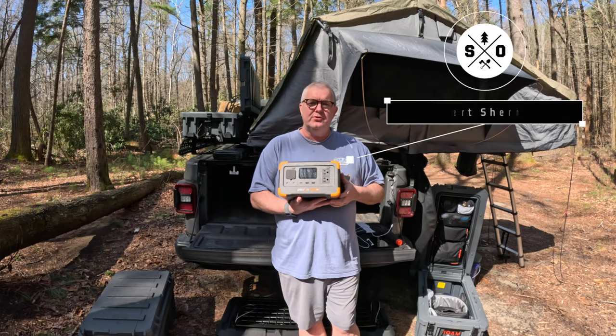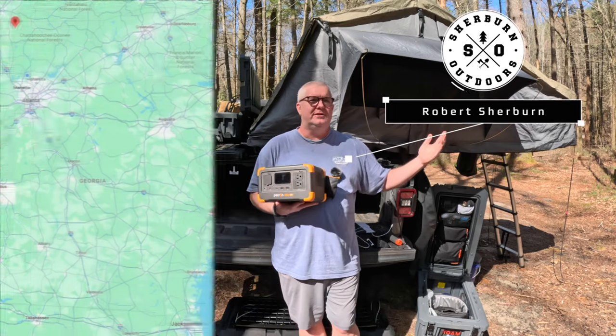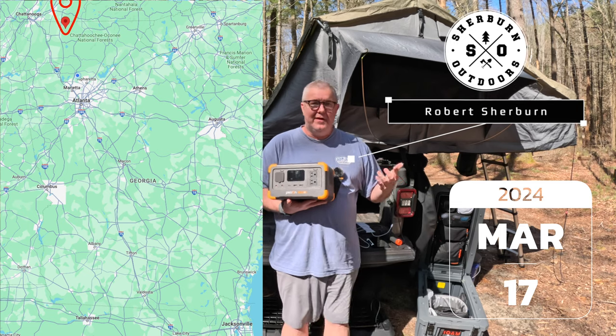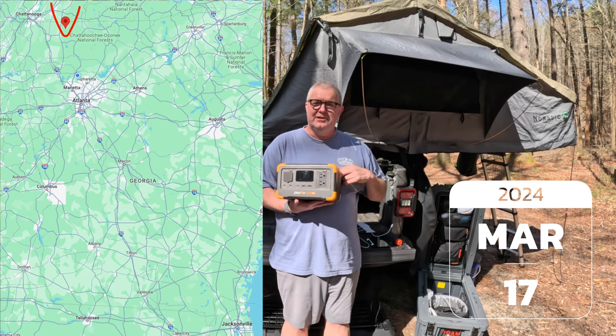Welcome back to the channel. I am Robert with Sherman Outdoors, and welcome to the Cahutta Wilderness. It is a beautiful day on March 17th — about 60 degrees. I'm in shorts and a t-shirt, and I think that little guy was right: spring is near.